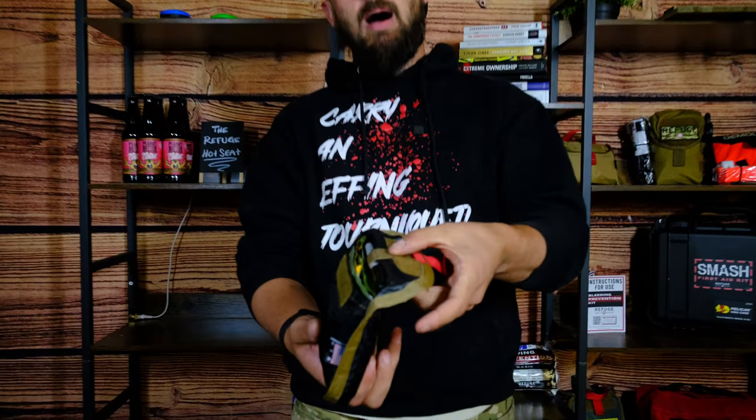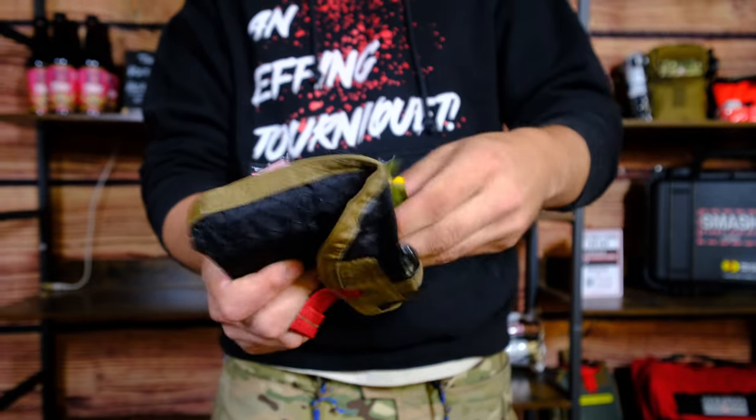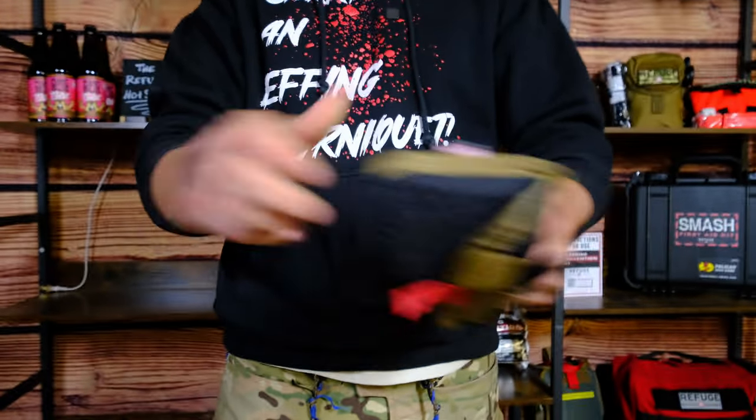Inside you have a really sleek diamond black pocket, and once you look inside this pocket you'll see at the very top you have a sharpie. You also have the option for a decompression needle if you were trained in such things.